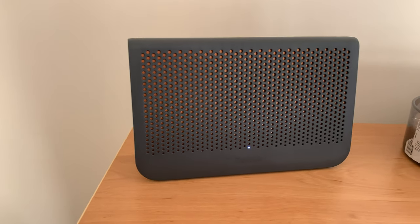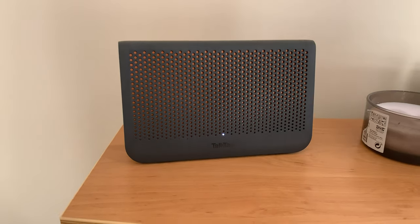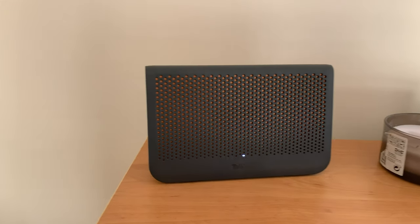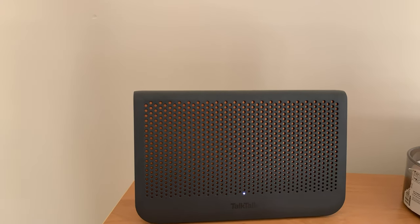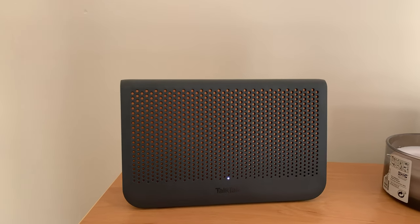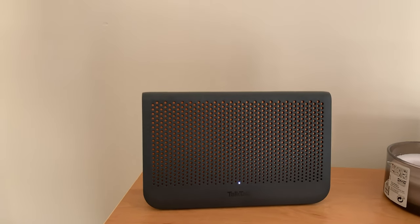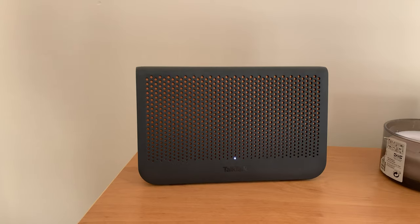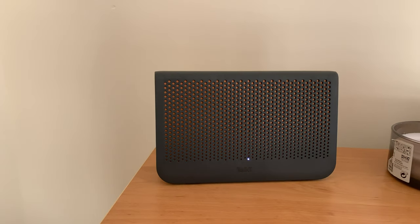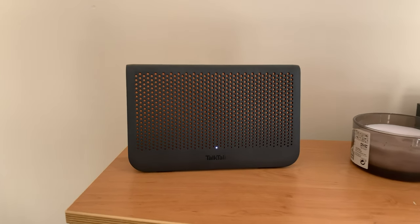The TalkTalk router comes in two flavors: a standard broadband one or a fiber one. This is the fiber one - it's quite distinguishable because it's got the orange background. It is actually a really good router. I'm very honest with my reviews and people who've watched my videos before will know I don't normally use an ISP router. I have a Ubiquiti access point which I would normally hook in, but because this router is so good and I'm now paying my own electricity, I just don't need it. The performance is spectacular for the size flat I've got and the coverage I need.